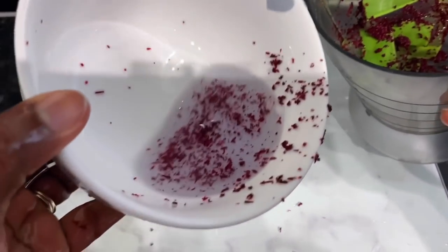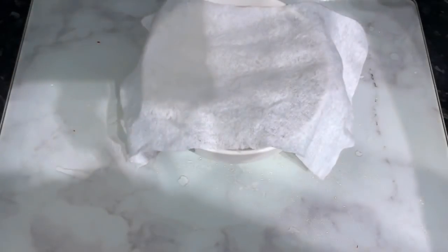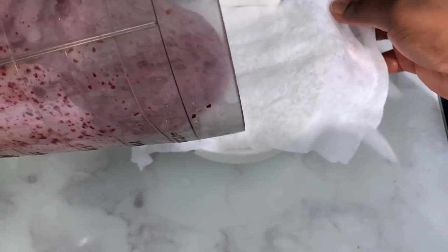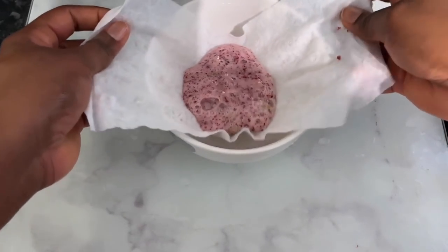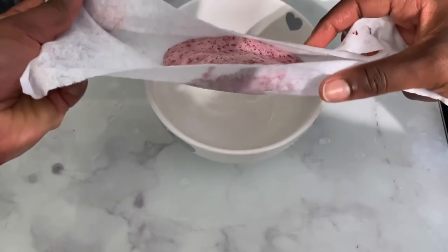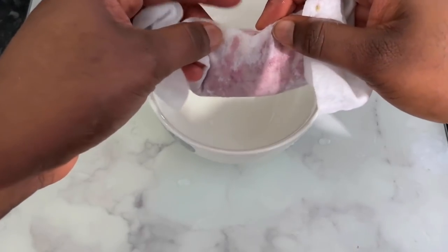The next ingredient is hibiscus. You can use hibiscus powder, fresh leaves, or any form — as long as you have hibiscus, that's fine. Hibiscus is great because it stops hair loss, makes your hair look healthy, prevents premature graying, thickens hair, adds volume, treats dandruff, and also conditions your hair against frizz, dryness, and breakage, and prevents split ends.